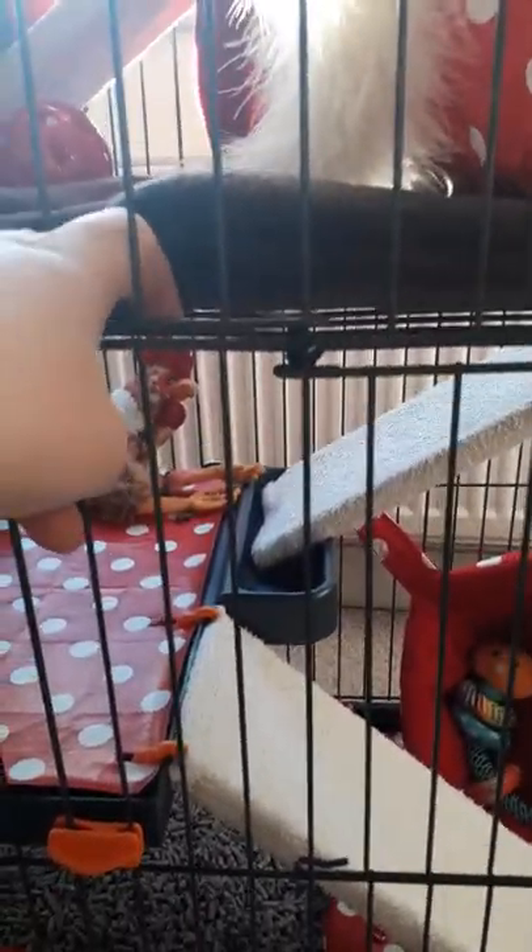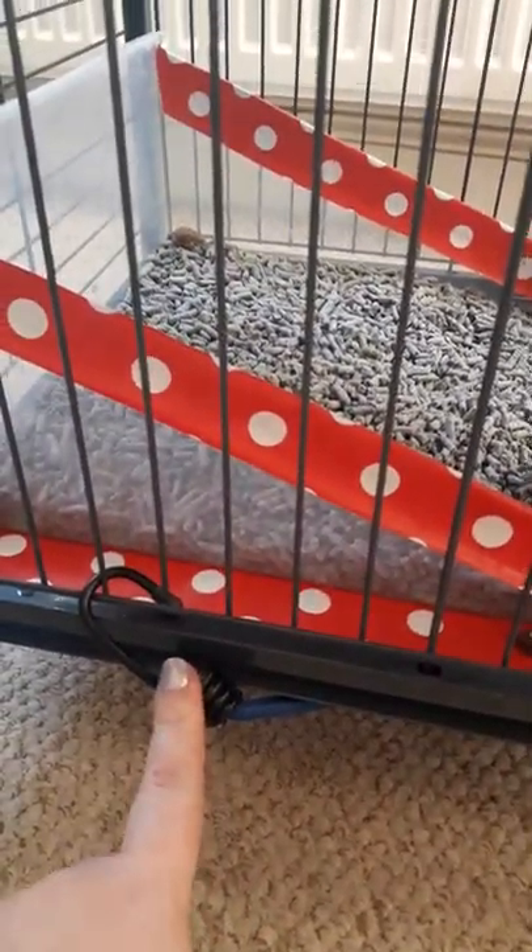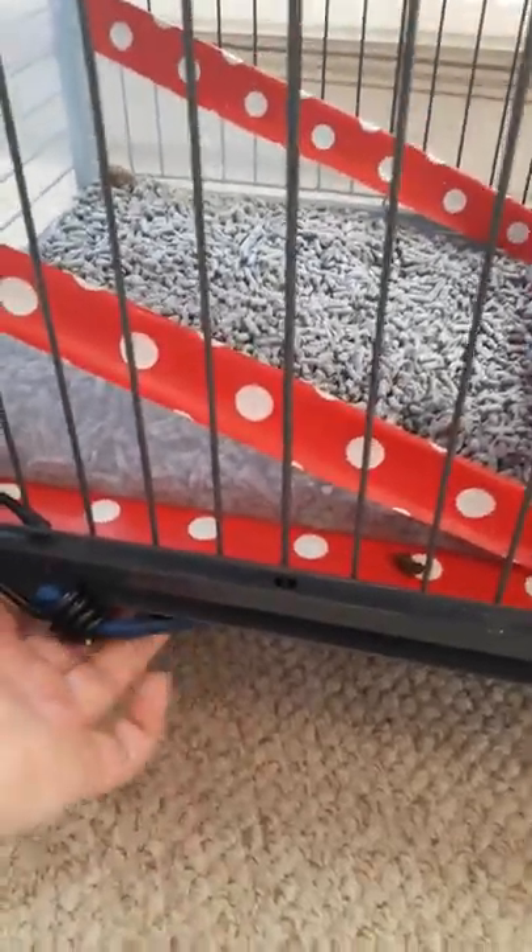Another thing: when you remove these bars here, she could easily push the shelf out. So I've not very attractively added these at the bottom and at the back as well, just to stop it from coming out. I might find a better way of doing that.